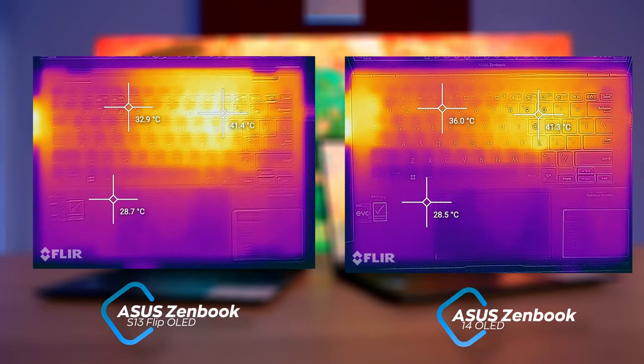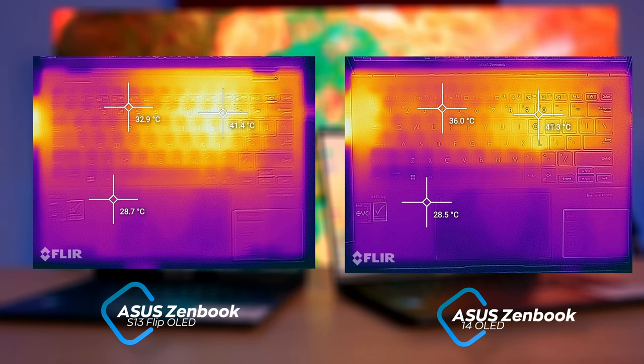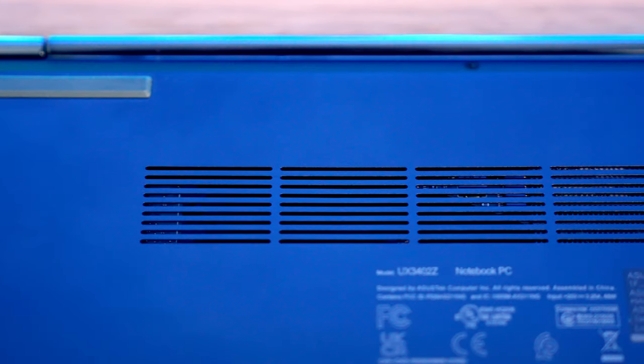You may wonder how the larger model can have similar maximum temperatures despite more surface area — the answer lies in the higher TDP and higher frequencies of the Zenbook 14, which yielded better results in long tests. The real surprise is that the larger model was noisier, which doesn't usually happen. Both models are pretty quiet on a regular basis, rarely exceeding 35 dB. In rare extreme moments, the S13 flip can reach 38–43 dB and the Zenbook 14 puts out slightly more. On battery while browsing, the fans shut down completely for mundane tasks, and laptops stay cool as long as you don't block the bottom inlets.